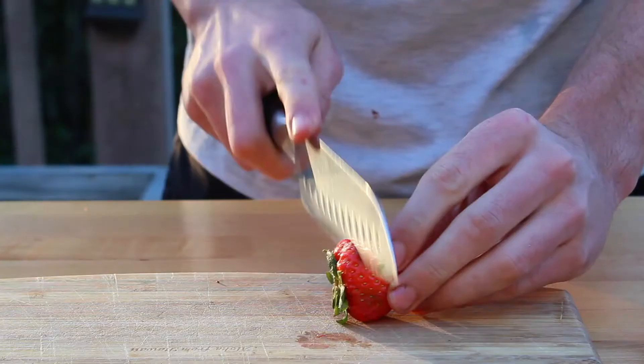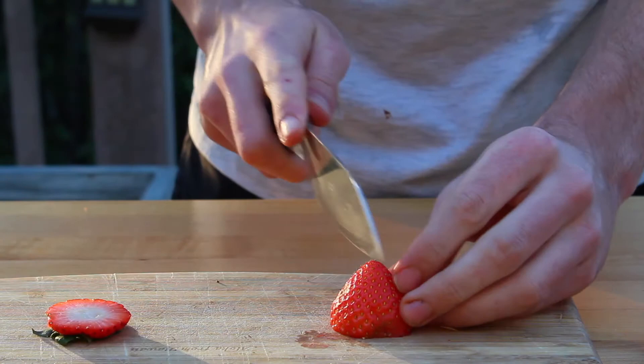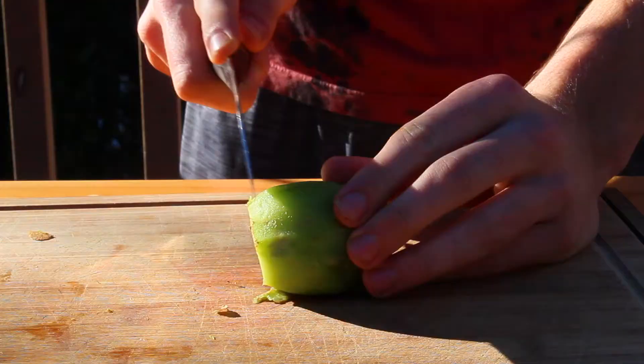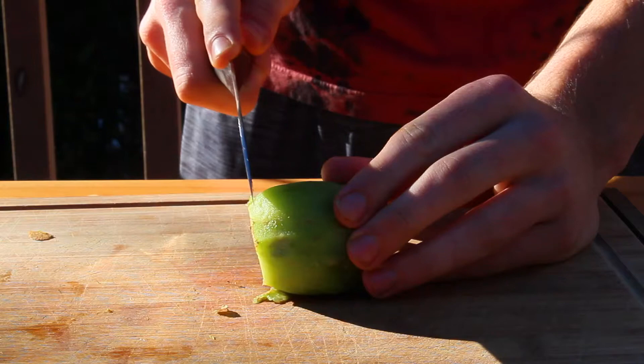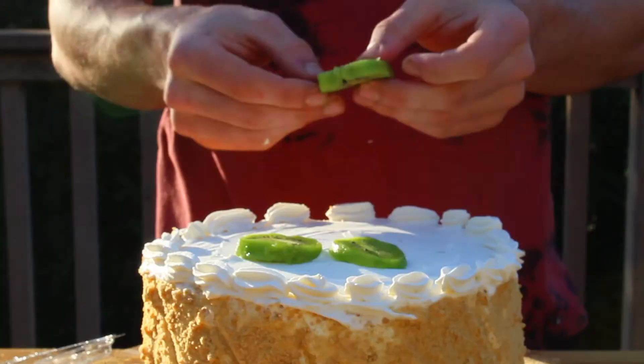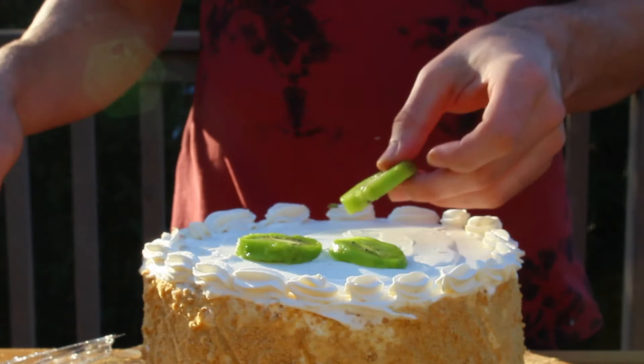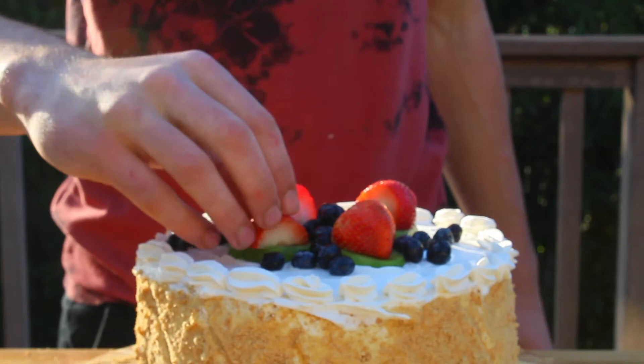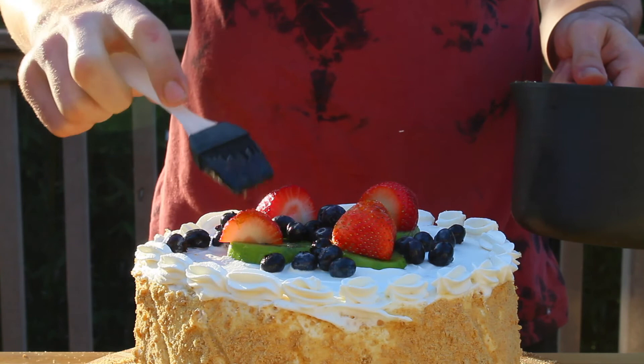Once that's done, slice a few strawberries directly in half, then peel and slice the kiwi until you get a couple of thick slices. Once you're done slicing all the fruit, decorate the top of the cake by placing down a few kiwi slices, then place down a few strawberries on top of the kiwi, and then add in a handful of blueberries on top. The final step is to gently brush a little bit of warmed up apricot jam on top of the fruit. And once that's done, that's pretty much it — that's all you need to do to create a perfect spirit world cake.